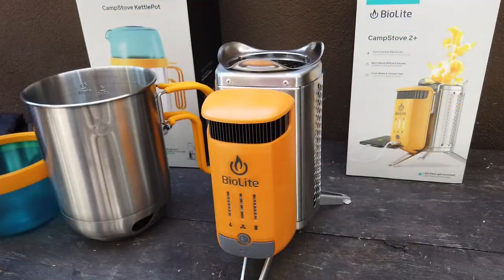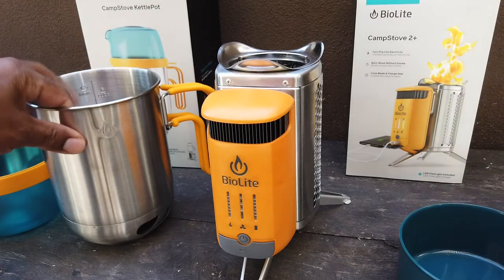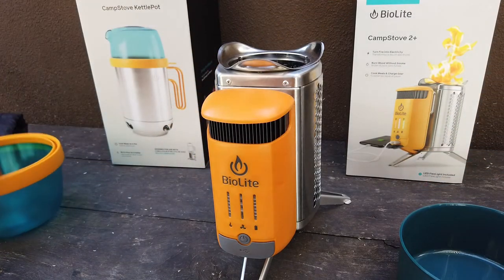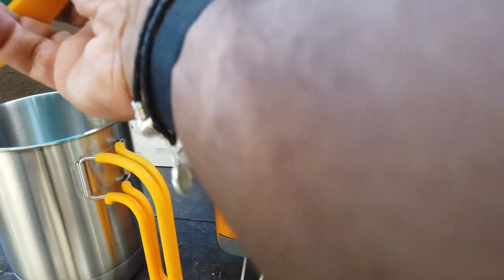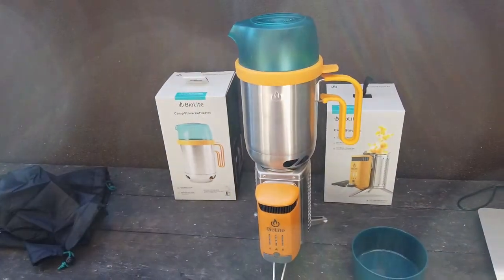I hope my video gives you a real look at what is included in these packages and just a feel of how it is going to be to use it when you get your BioLite Camp Stove 2 and Kettle Pot.